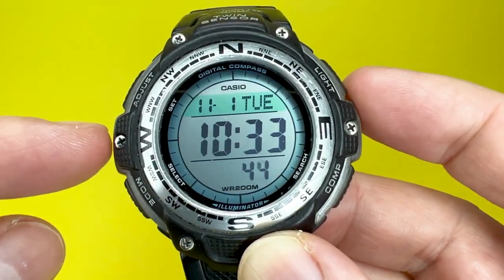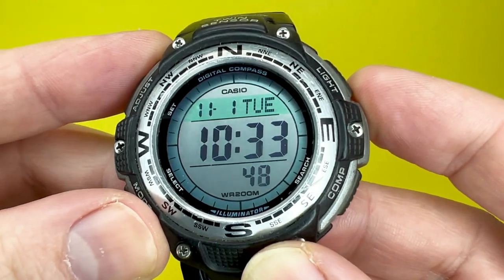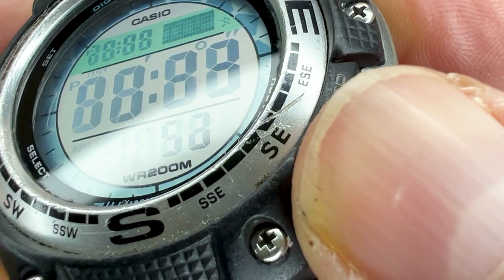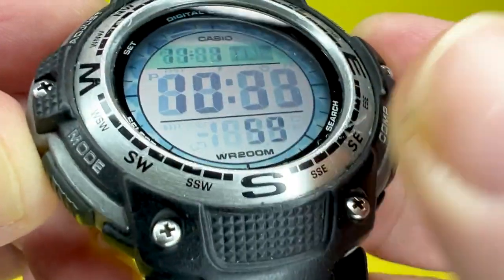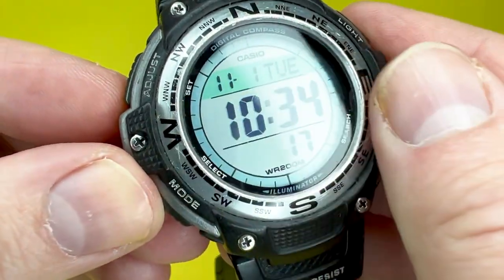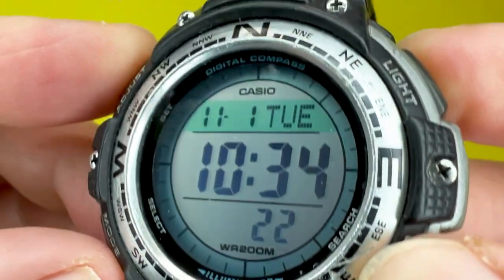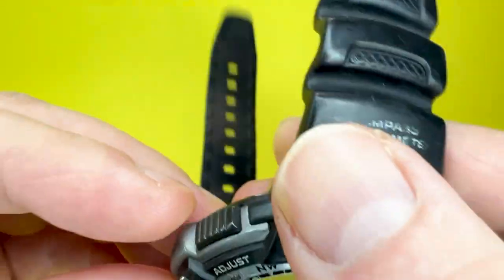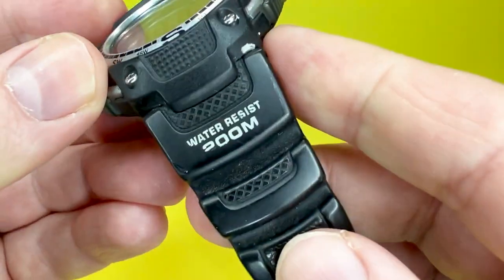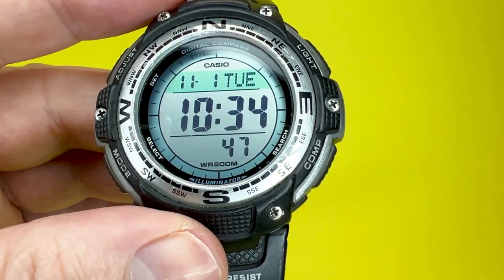Like some of the watches I've purchased for the channel, this one is another eBay purchase. The reason I go for eBay purchases is that I like to show how these watches wear. In this instance, it's not actually that bad — there are no scratches on the screen, which I'll discuss later, but there are scratches on the case. Some of the decals are starting to disappear as they've been rubbed off, and it gives you an insight into how these watches wear over time.